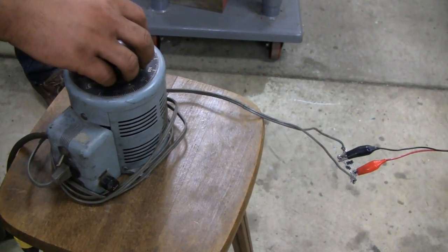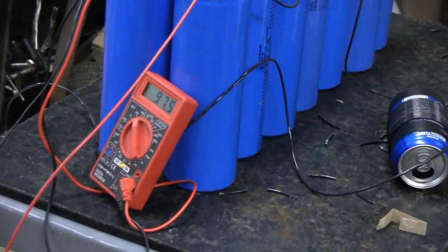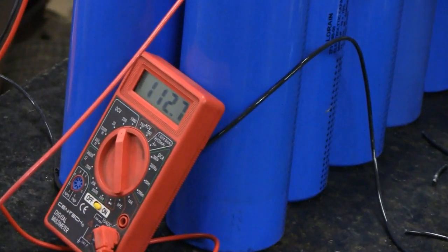They're drawing some current because I can feel it buzzing. Let me see what he's got. So 80 didn't do anything. Where are we at now? 99. 100. What? You hear that?